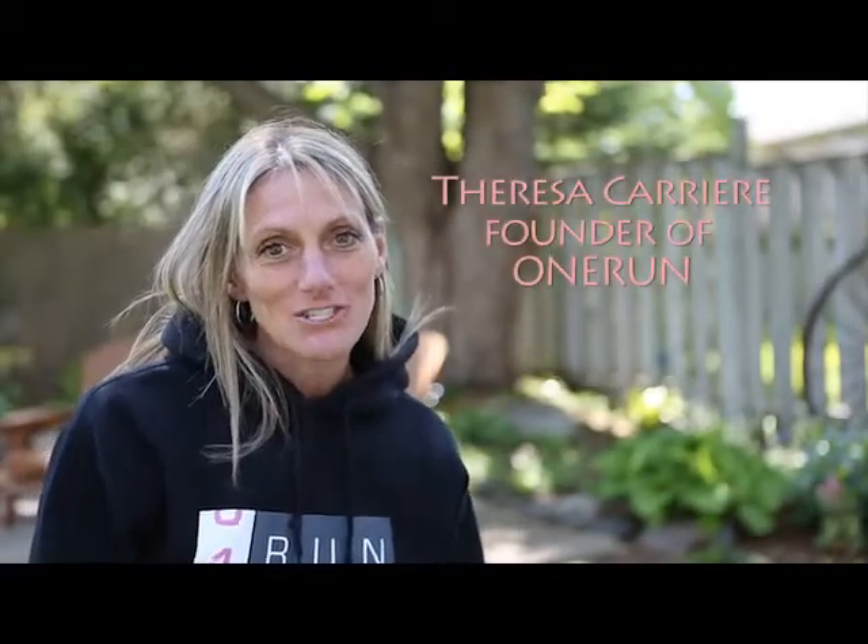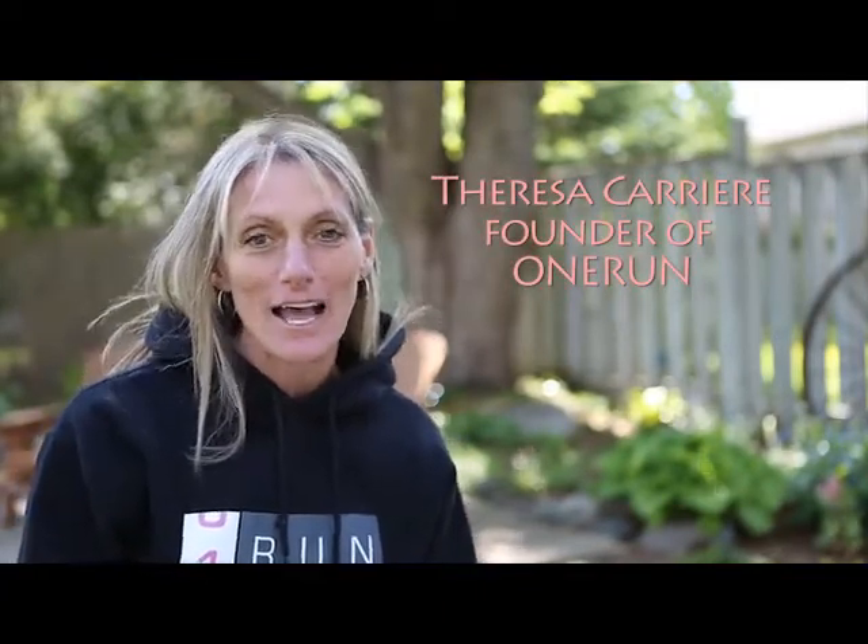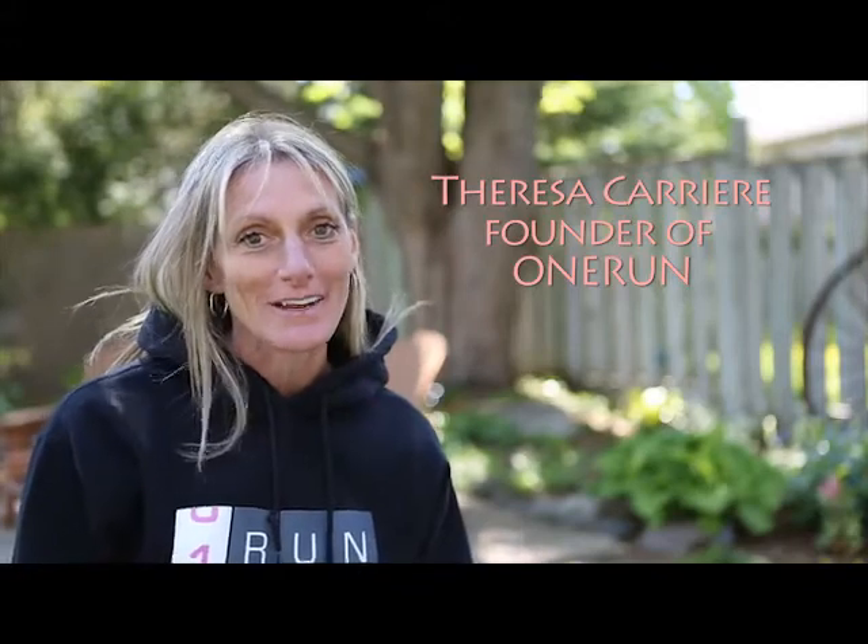Hi, it's Teresa here, and I'm here with my good friend Angela. She's doing something pretty incredible for One Run, and today we're going to share exactly what she's doing for it. Here's my friend Angela — she's 10 years old. Angela, what are you doing this year for One Run?